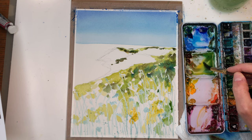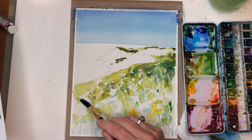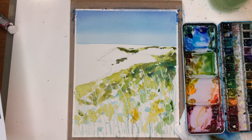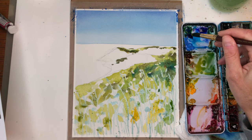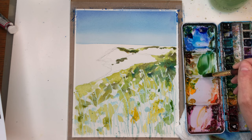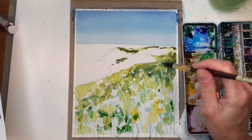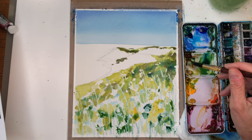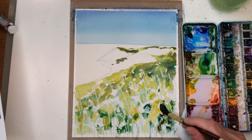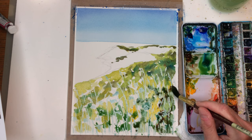You know what it is but it isn't like so obvious. You know it's an ocean scene. And here I'm going to go back in and add some of my bright greens and yellows, just kind of pushing the color in all around. Get some bright greens and some dark ones mixed in. Put some brown — just gonna give it that loose beachy look.